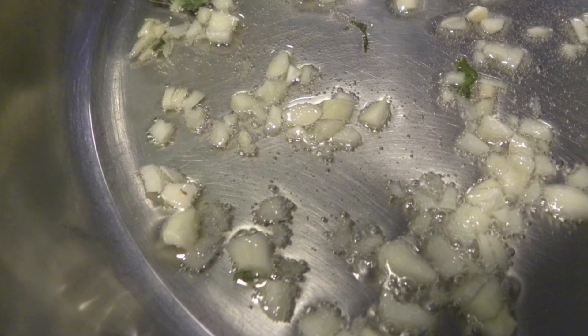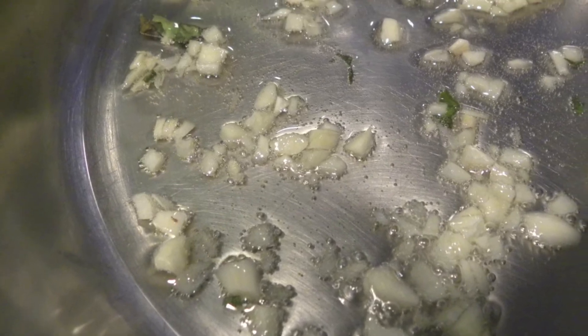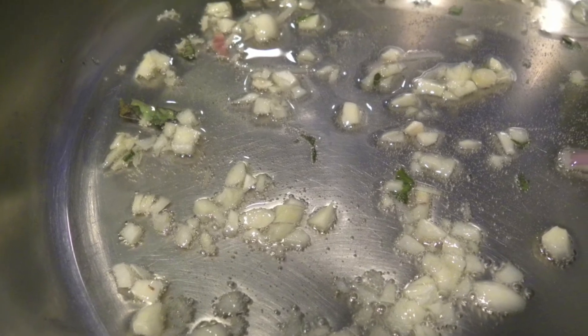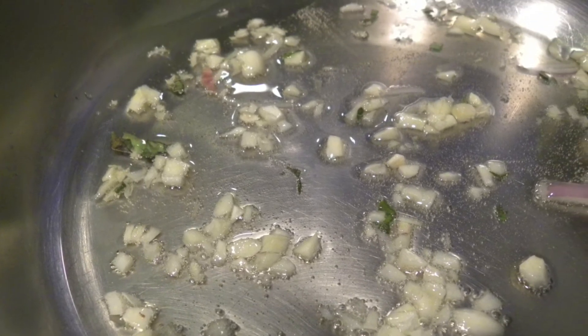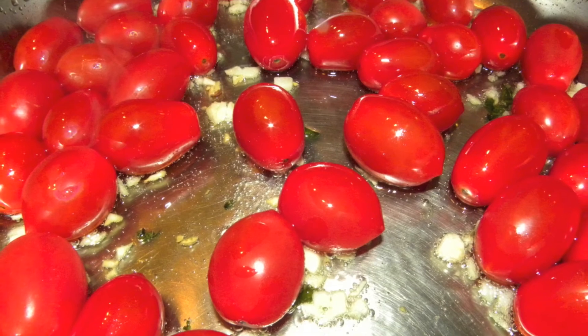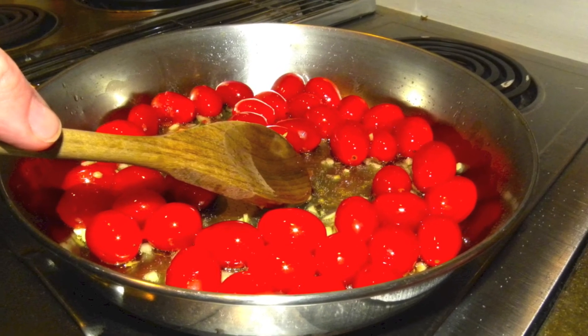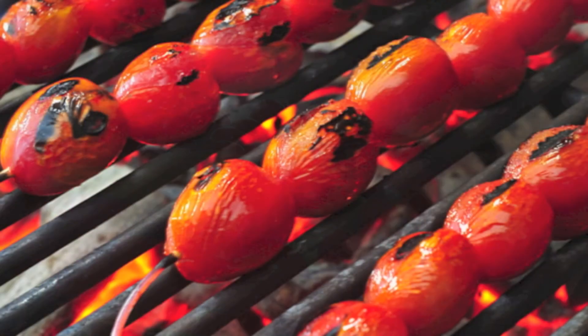Now in a large pan, put in about two tablespoons of olive oil. Add the garlic and cook over medium heat for about two minutes. After the garlic gets going, you can turn up the heat to medium high and add the tomatoes. Let them cook, stirring occasionally until the skins split and they start to soften.